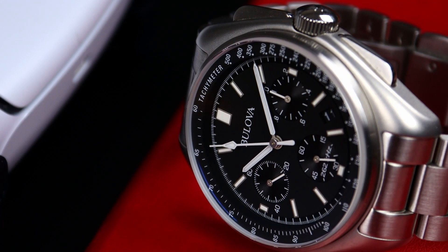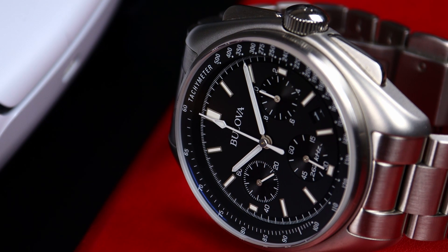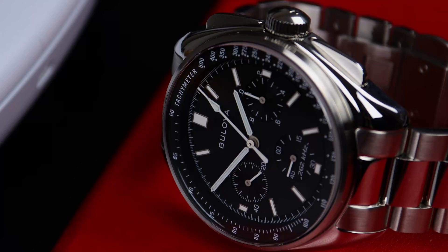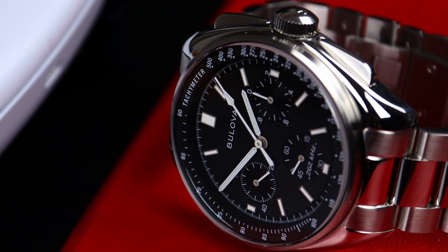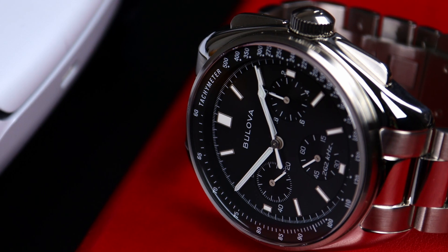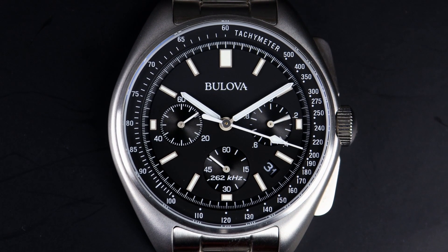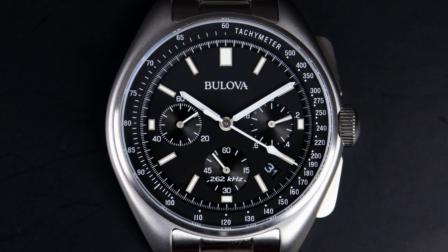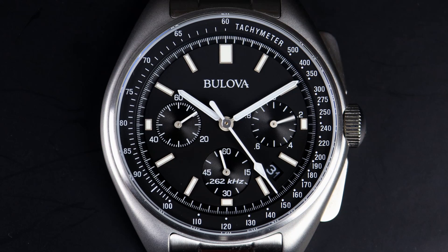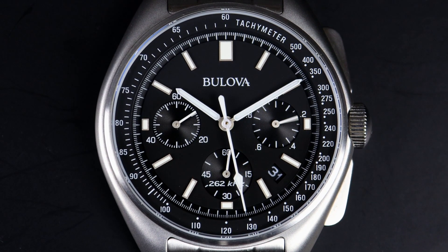Both of these watches have a tiered dial underneath that sapphire crystal. The tachymeter is raised above the main dial, and underneath you see a recessed second track. Then you have the main dial plate with baton indices around the entire watch and small rectangular indices at the three, six, and nine. At those same positions we see the subdials: the nine o'clock subdial is the elapsed 60-minute counter, the three o'clock subdial is the tenth-of-a-second counter, and the six o'clock subdial is the running seconds hand.